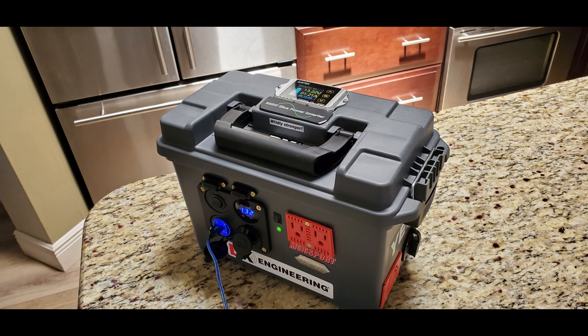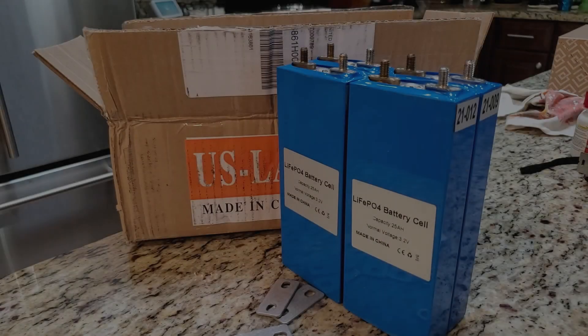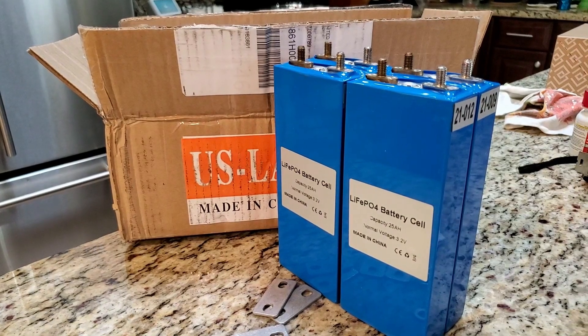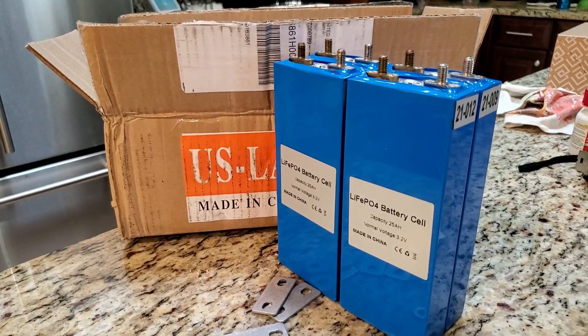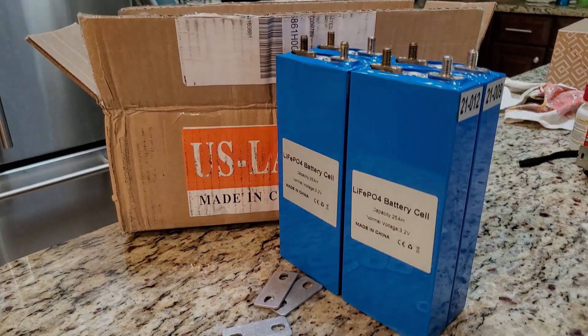Hello friends, thank you for watching this video. The goal of this video is to show you in less than 10 minutes how I made a portable power pack — or some will call it a solar generator — from 25 amp hour lithium batteries I ordered from AliExpress and a 50 caliber ammo can. This is going to take about nine minutes and hopefully it'll give you the confidence you need to start your own build.